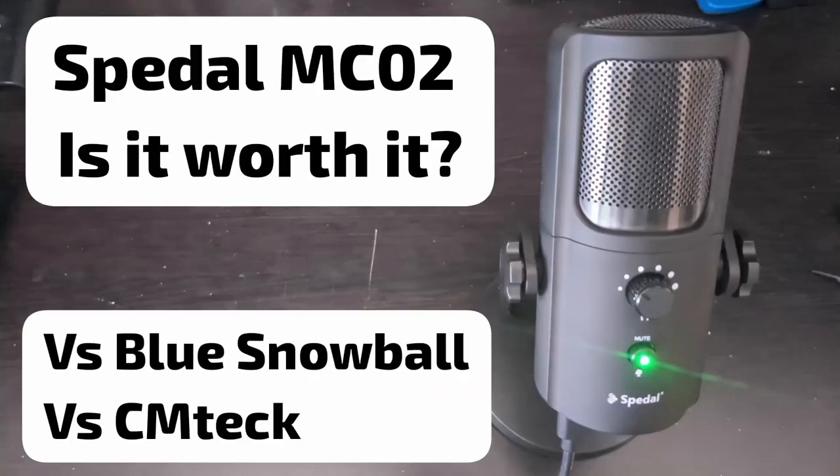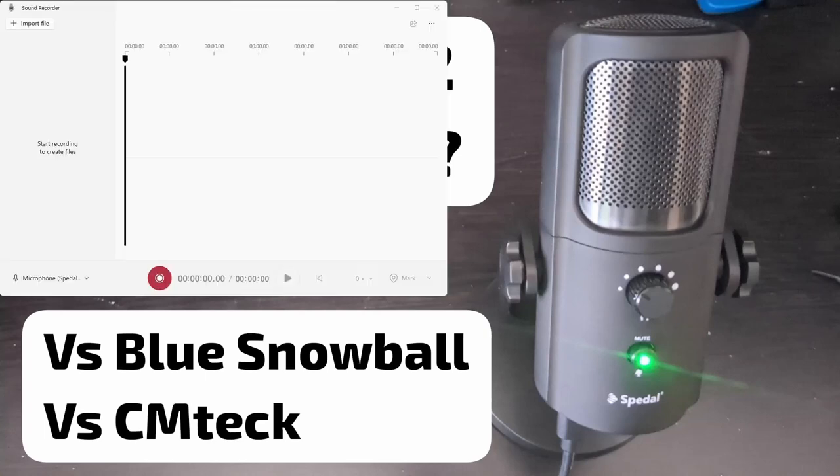I'm by my computer now using OBS with my Speedl MC02 microphone. Up on the screen is my thumbnail. When you first plug in your Speedl microphone, you should be able to find it really easily in OBS — it shows up as Speedl USB Live Mic. So it is definitely plug and play. It also shows up in my microphone app in Windows, and it says Speedl in the parentheses.